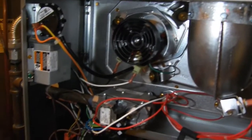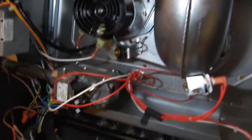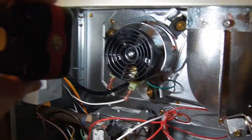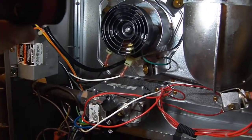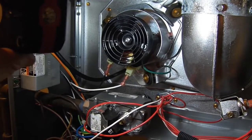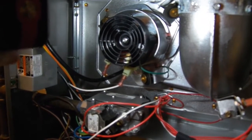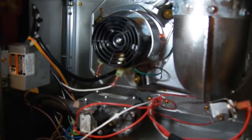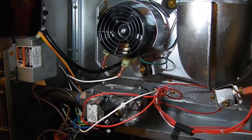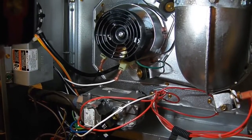In case you have one of these newer Carrier furnaces and you're having a short cycle problem, take your front door off and look and see if this plastic black fan blade is laying inside. Maybe this is going to be a commonly known problem — this furnace is only 14 months old and in a very nice clean environment. Check it and see if that might have happened to yours, and you can fix it easily and cheaply yourself.